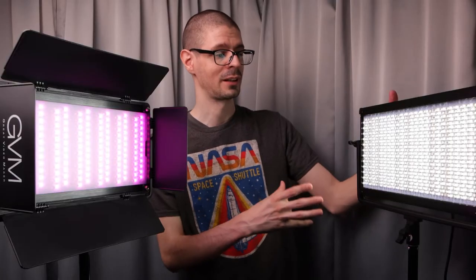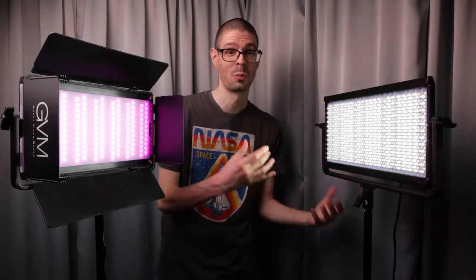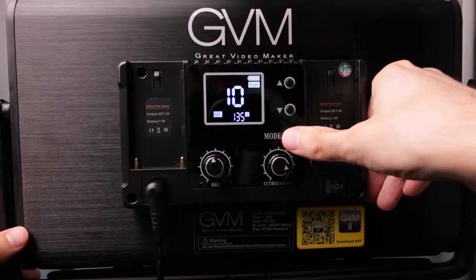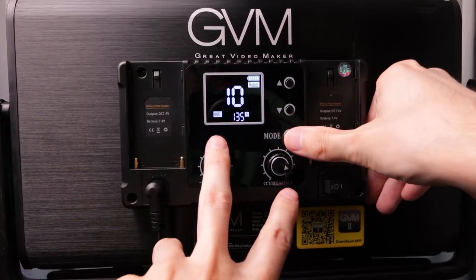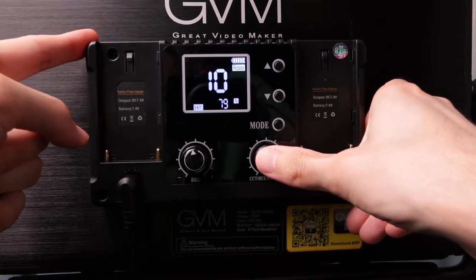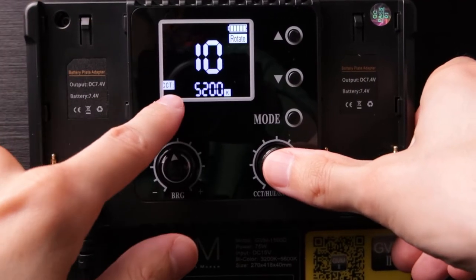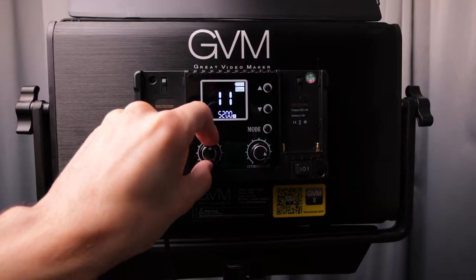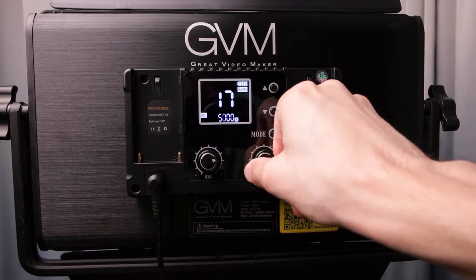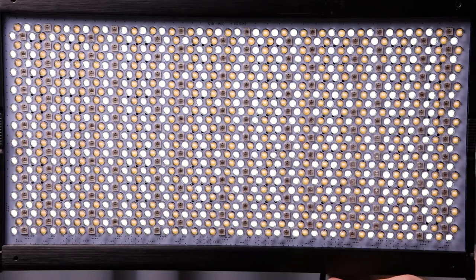Besides the benefit of having a panel instead of a single point source of light, you can also adjust these lights down to one percent power all the way up to 100. Adjusting light through the control panel is very simple — three buttons, two dials. The main thing is the mode button. You've got rotate which relates to the two dials. Currently we are in RGB mode: hue, saturation, and then we have the bi-color mode. You can use the other dial to adjust the power setting, or the dial that presses down to adjust the color temperature. It's really nice because sometimes in a cramped space you don't need a ton of light — with these you can really dial it in.